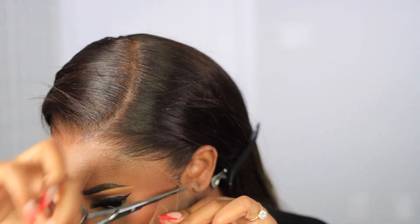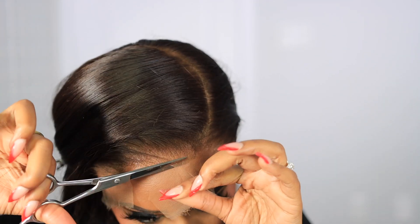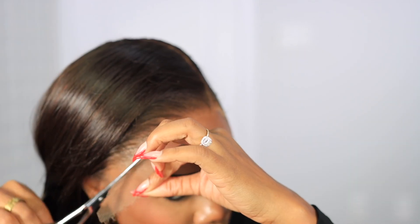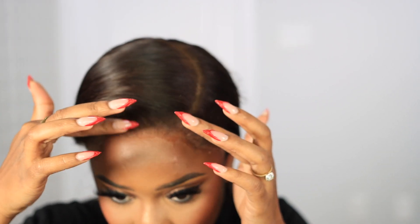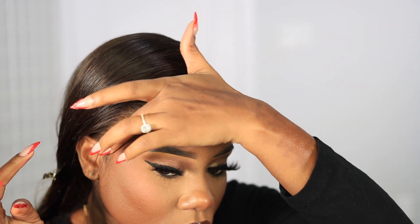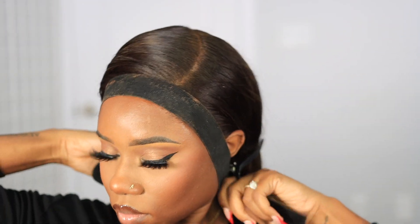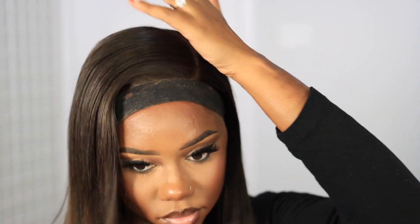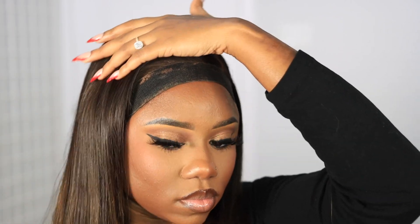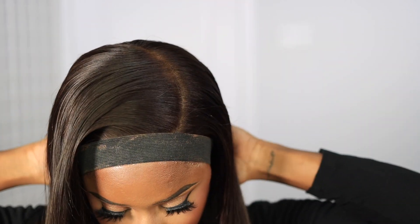Once everything is dry, I'm just gonna take my scissors and go in a zigzag type motion as opposed to going straight across, because when you go straight across it looks really obvious with the lining — especially if it doesn't completely match your complexion or makeup. Then I'm gonna go in with a little bit of the Evin spray on my fingertip, dab that onto my lace, and tie it down with my wig band. Once that's dried I'm going back with my wax stick to make sure I get all the flyaways — since this is a silky hair we need all those flyaways to disappear.